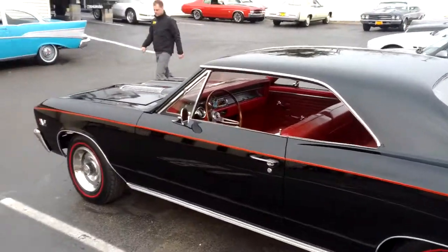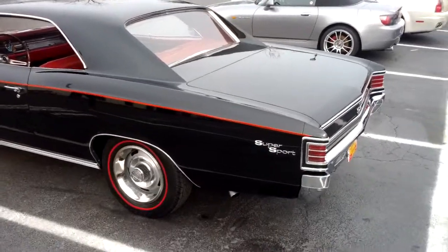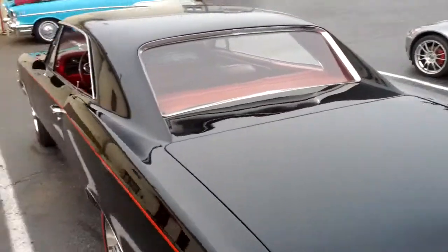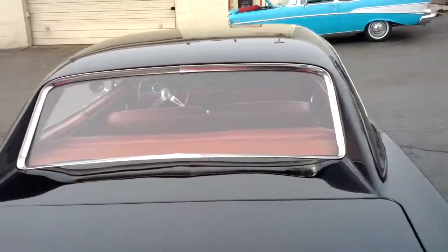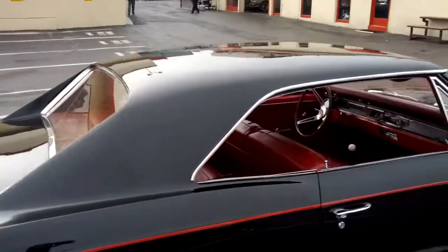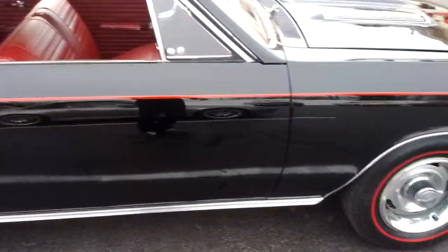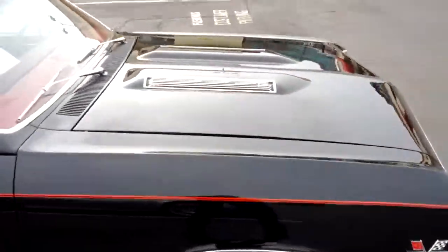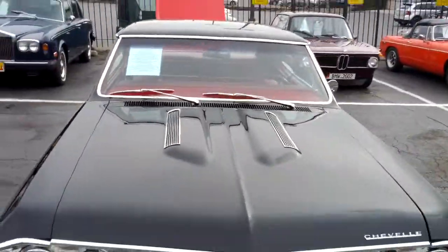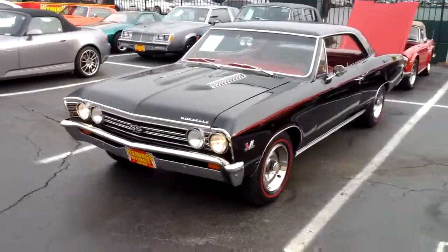I actually have the quote for the modifications you want, so I'm going to go back inside, upload the video, and send an email. Hope you liked it. Before I put it back in, let me just do one quick run around the other side of it so you can see the doors. Talk to you later.